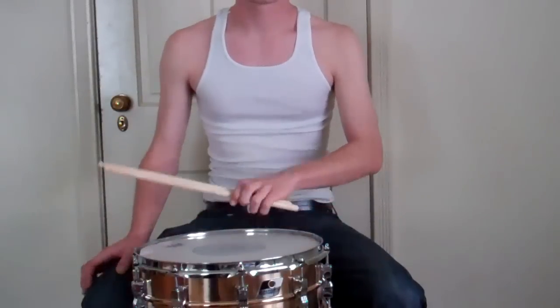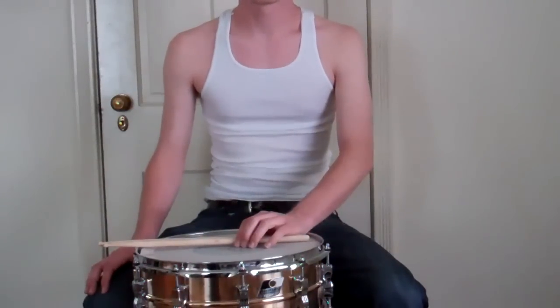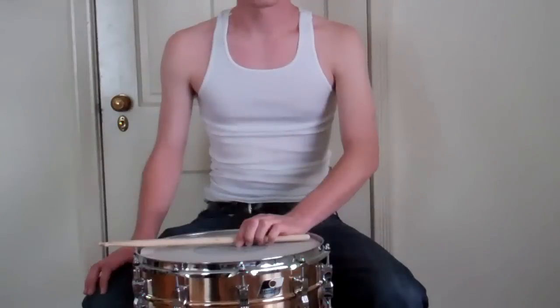Let's get started with some paradiddle exercises. I don't know if y'all know what the paradiddle is, but it's a real simple right, left, right, right, left, right, left, left.